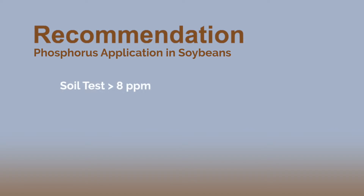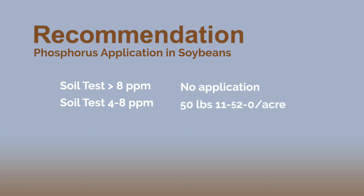If the soil test comes back eight parts per million or greater, we don't recommend any phosphorus. If you have a soil test from four to eight parts per million, probably 26 pounds of P2O5 — so you'd be looking at right around 50 pounds of 11-52-0 per acre. If your soil test is less than four parts per million, we'd recommend about 50 pounds of P2O5, so now you're around 100 pounds of 11-52-0 per acre.